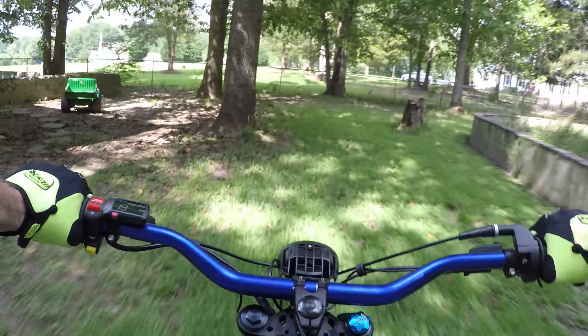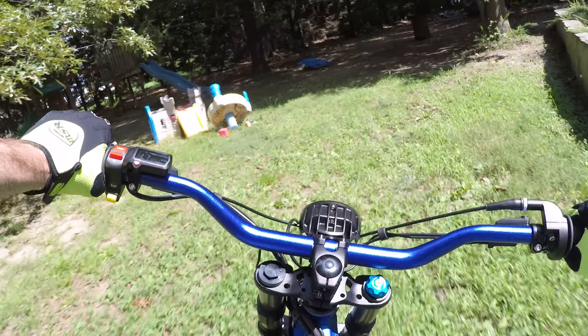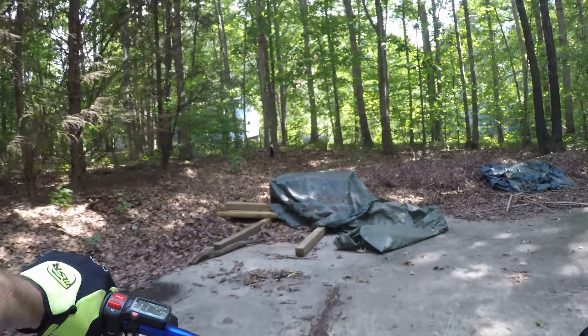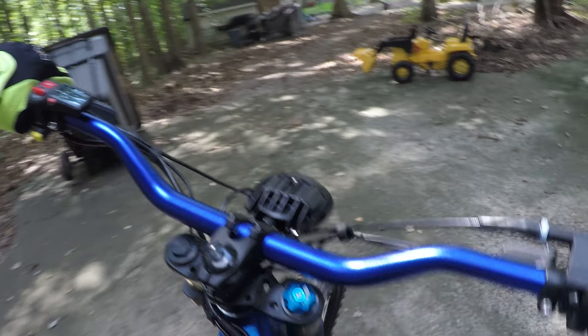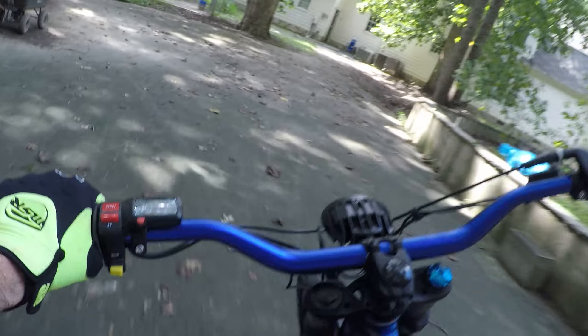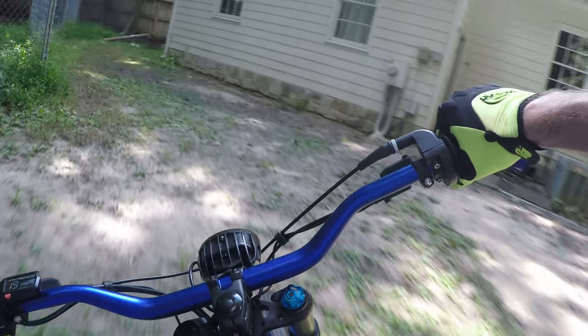It's a mess out here, I have to warn you. We'll go chase the chicken — there's a chicken, hey chicken! Oh, there's a cat in our yard. Hey cat, what are you doing?